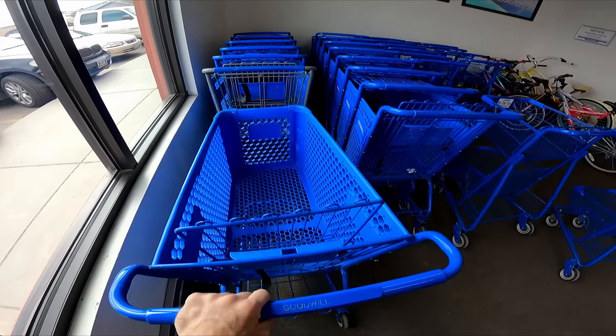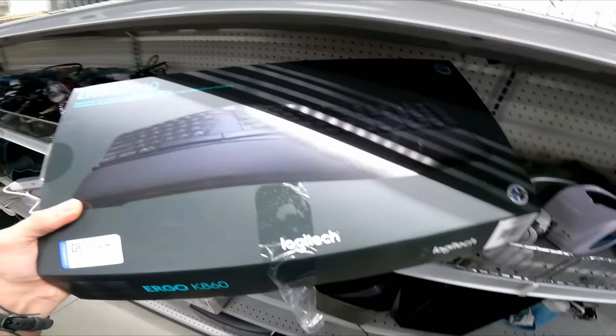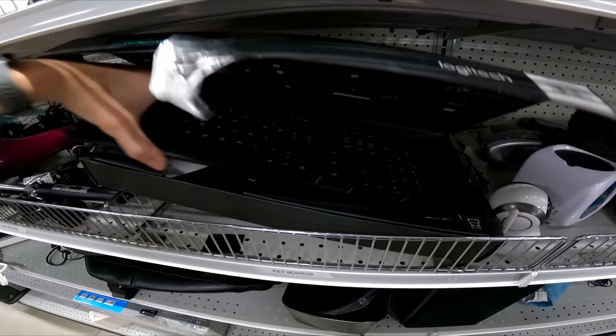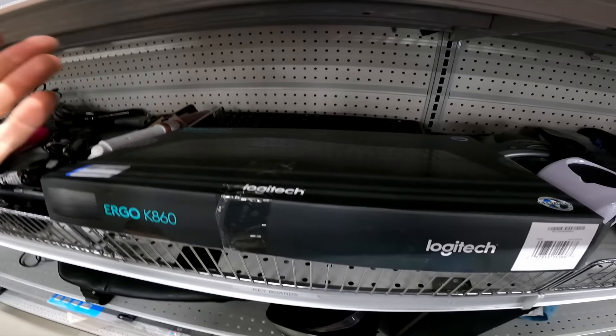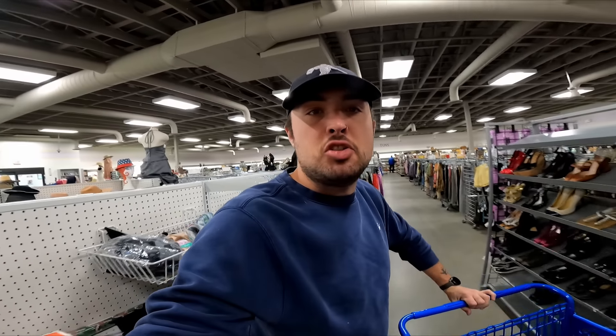We're back at Goodwill. It doesn't matter if Goodwill puts tape on something — open it up. I thought this Logitech Ergo K860 was going to be a huge score — it's like a hundred-dollar keyboard — but I opened it up and there's a worthless keyboard inside. I don't care if Goodwill tapes stuff up, I'm opening it because they don't pay attention to whether it's the same thing. I once bought what was supposed to be a car stereo, brand new in box it said, and got home to find it used, covered in dirt, and not even the right unit.